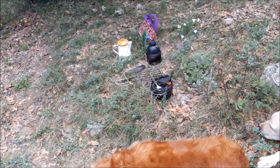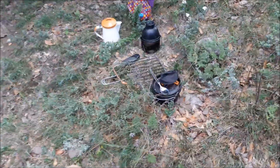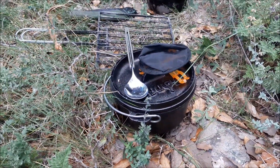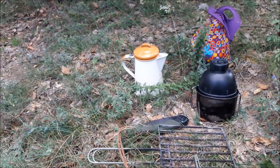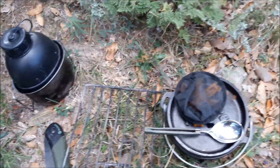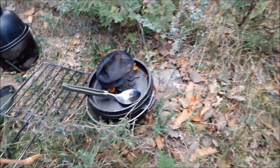This is the kit that I'm going to use today. I'm going to bake some corn flour bread, and I'm going to brew myself some coffee with chocolate. Dutch oven cooking.